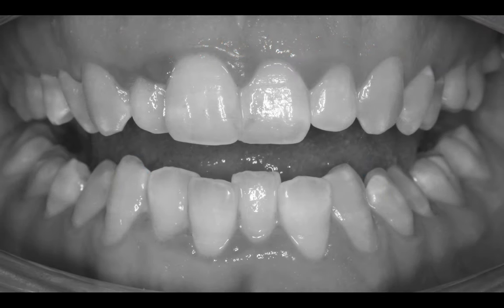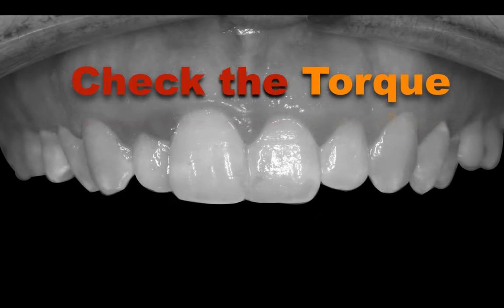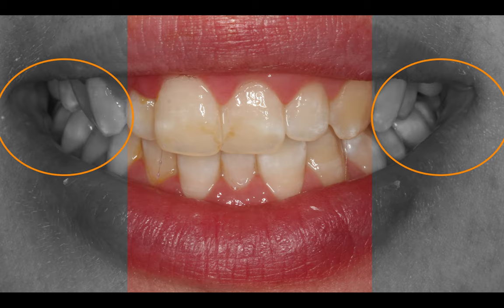If we check the torque and the angulation of the different teeth in the upper and lower arch, you can see how we have a negative torque starting from the canines and more torque in the premolars. We have a really narrow upper arch, and trying to compensate, the lower arch is also inclined to the inside. That's why we have to check the torque of the teeth before deciding what protocol to use.